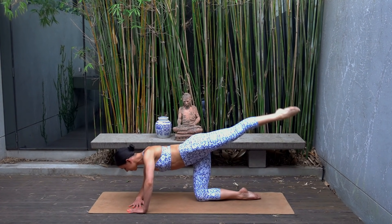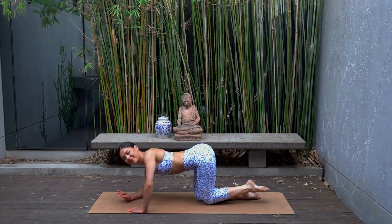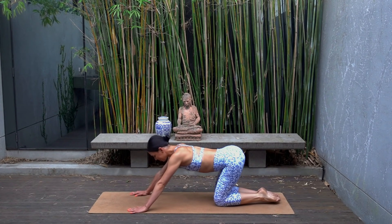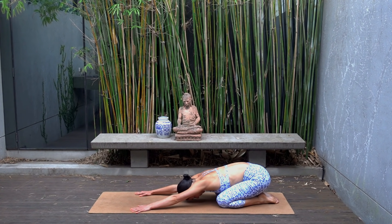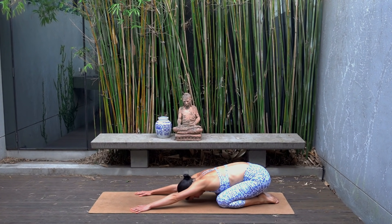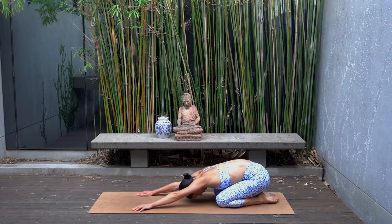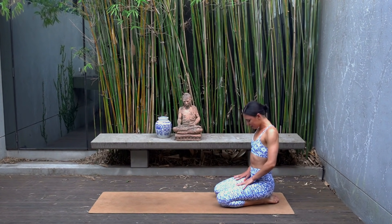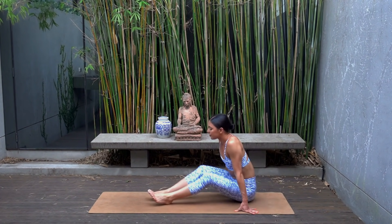Five, four, you can do it, three, two and one — well done! You are finished. Press yourself back into a well-deserved child's pose and just let your body fall heavy into the mat, relaxing through your shoulders, through your forehead, your jaw, and just returning to your breath.